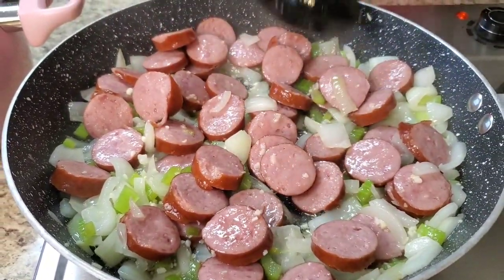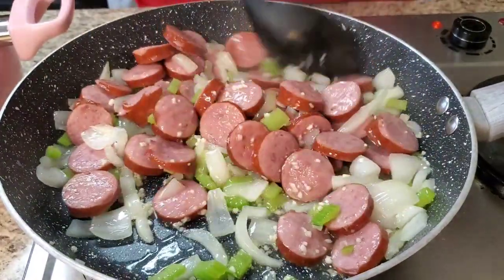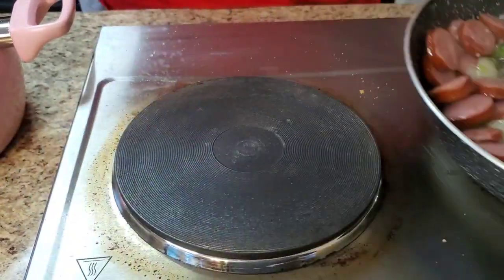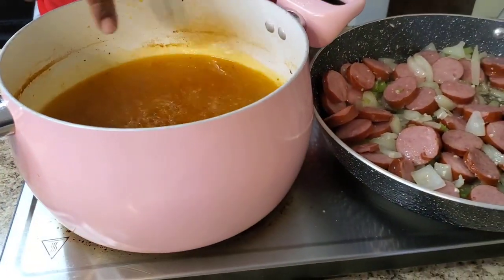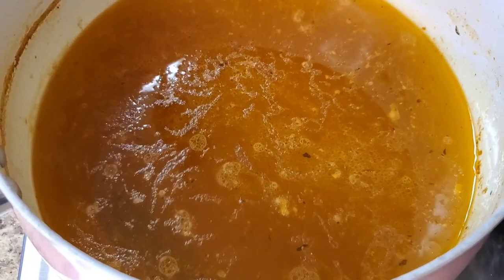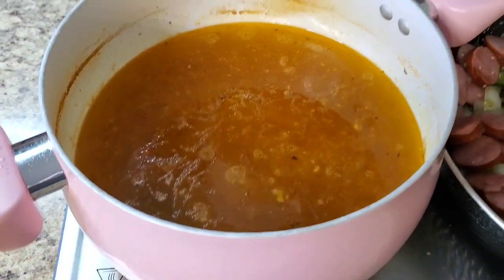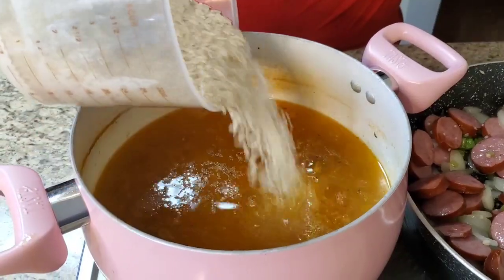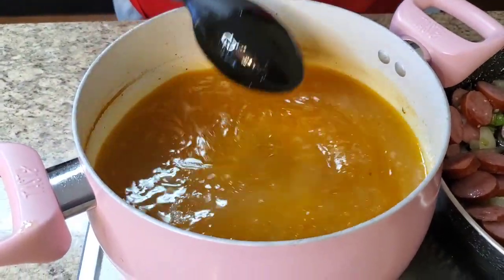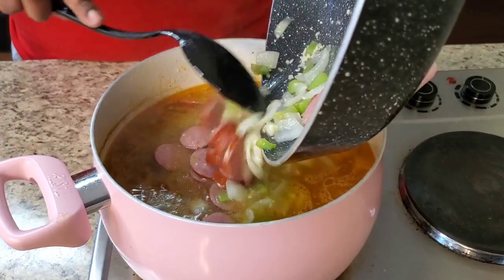Now what we're gonna do is transfer everything to this pot. You could make this a one-pot meal, but I wanted to fry mine first. So into the pot — I added four cups of water back because it evaporated during cooking. It's still well seasoned. Now I'm pouring in three cups of rice. Then we're pouring in the sausage, onions, and celery — like that. Look at that, she's already looking cute!